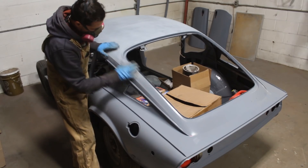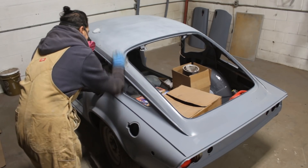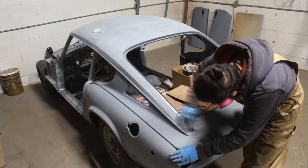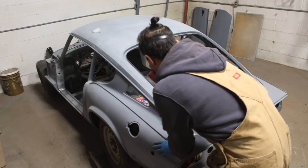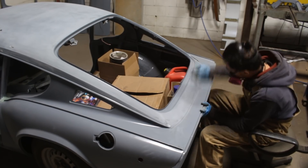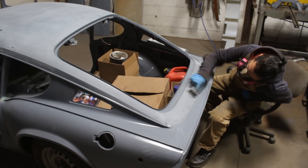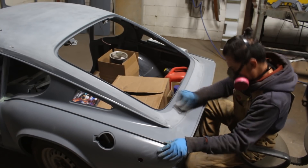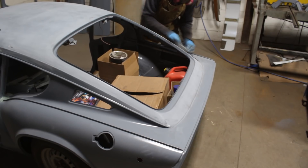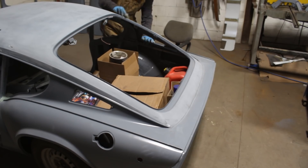From what you guys are telling me, and from what I've watched and learned about bodywork, there are two schools. The old school prefers to do the body work on bare metal and then epoxy primer on top. The new school prefers to spray epoxy primer first and then do the body work over the epoxy. For me, it is much easier to work over epoxy primer because I can use it as a map — I can see the high spots and low spots right away when I sand with my block. So I will keep doing it this way: first the epoxy primer, then the body work.